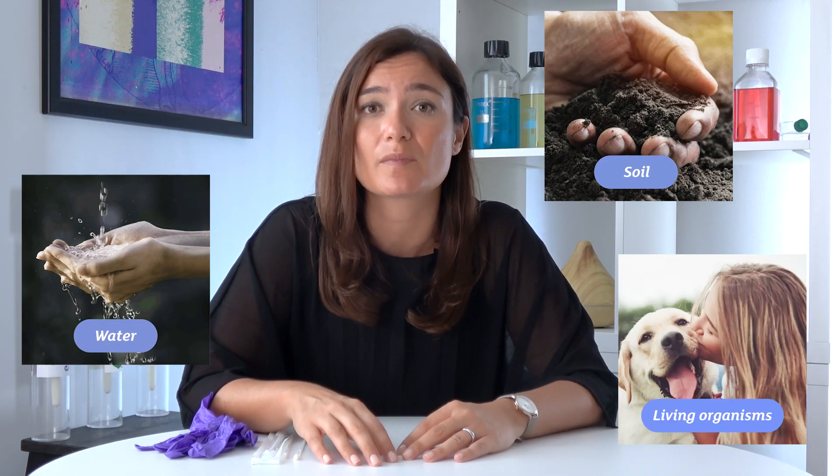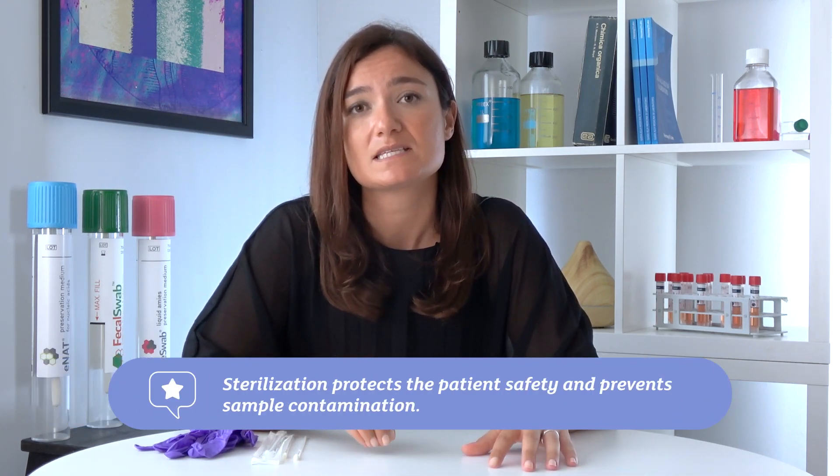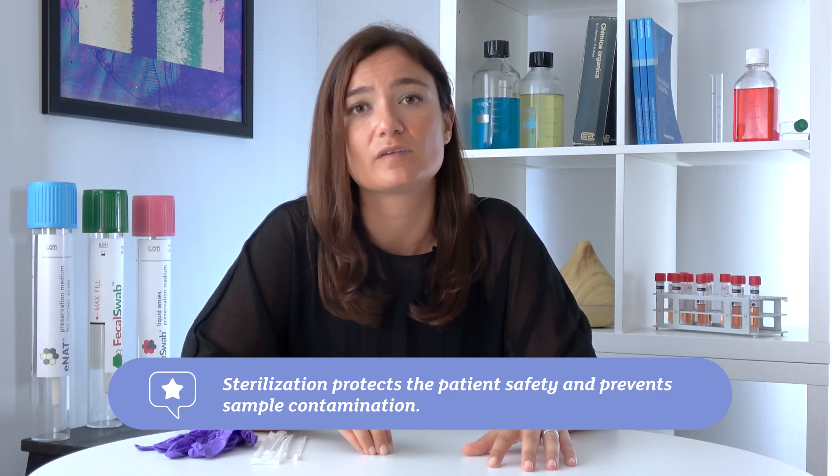But do you know why sterilization is really important? It's important because microorganisms are almost everywhere — from water to soil to living organisms — and some of them can cause serious disease if they come into contact with the human body. So by sterilizing our medical devices, we achieve two main goals: one is to protect the patient by preventing the transfer of microorganisms from the device to the human body, and secondly, we prevent contamination of the final result of a diagnostic test.